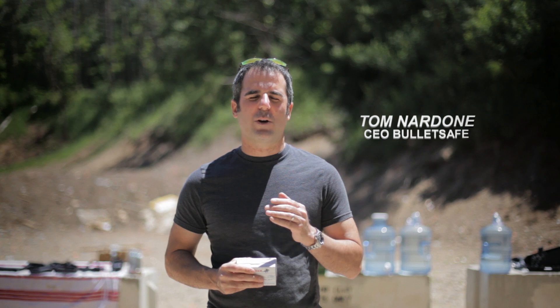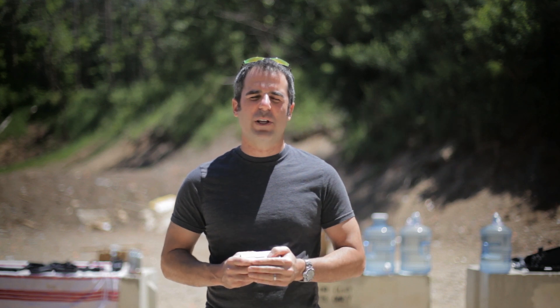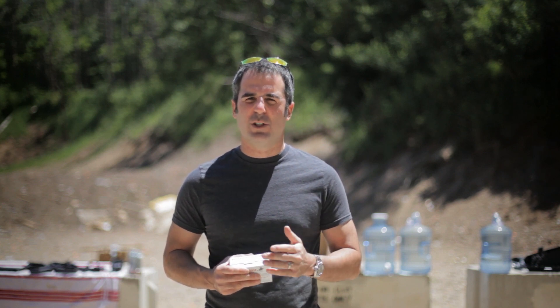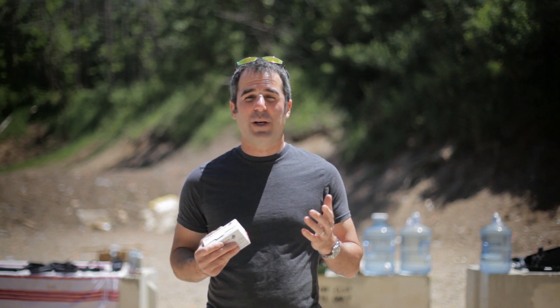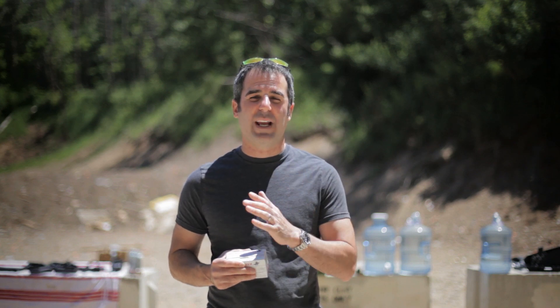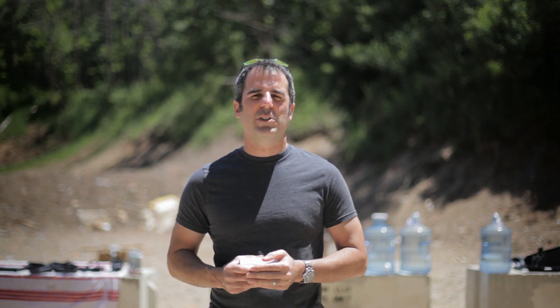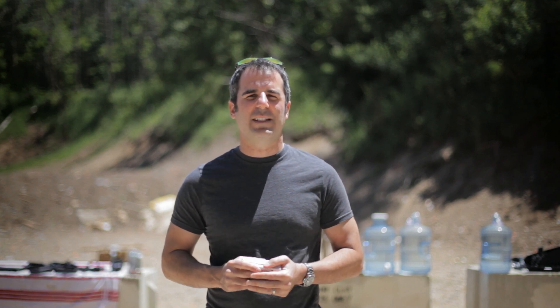Hi, I'm Tom from BulletSafe. We make a great bulletproof vest that's affordable for you. Today we're going to find out how many bullets a bulletproof vest can deflect. Is it one, is it two, is it ten? Nobody knows. When we test these things in the lab, we shoot them six times but in different areas. But what if you kept shooting it in the same spot? Let's find out. Let's try .22s and .40 cal and see how we do.